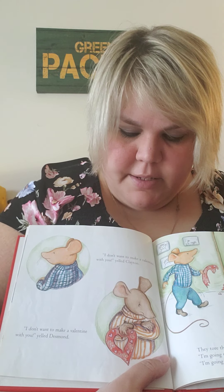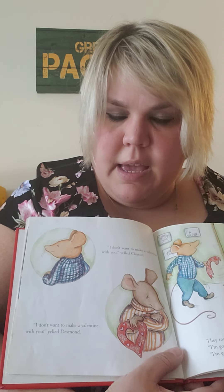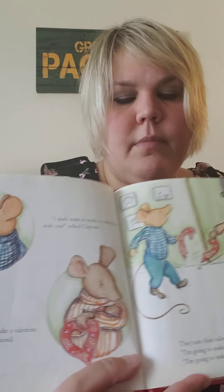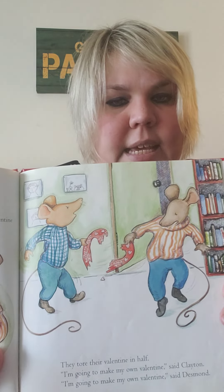'I don't want to make a Valentine with you,' yelled Desmond. They tore their Valentine in half. 'I'm going to make my own Valentine,' said Clayton. 'I'm going to make my own Valentine,' said Desmond.